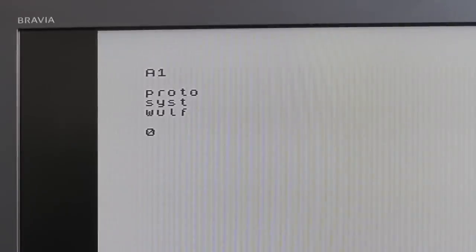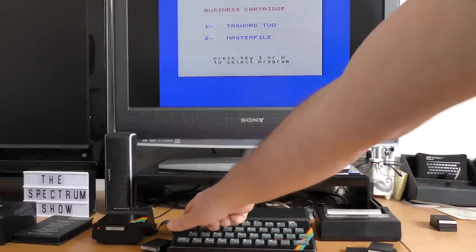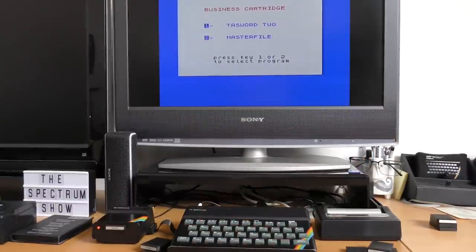The next cartridge had Elite on it, and what looked like two hacks. The next one failed, and so did the next one. Some of the contents could have been created by a multi-phase type device or even a transfer program, as most were single files — like this one that had Wolf, Proto, and Cyst on it. I would assume that would be Sabrewolf, but not sure because it wouldn't load. A few carts had TaskWord files on them, so I tried again with the business cart. It made a valiant attempt to run TaskWord but failed. It seems to improve each time, so I'll keep trying.